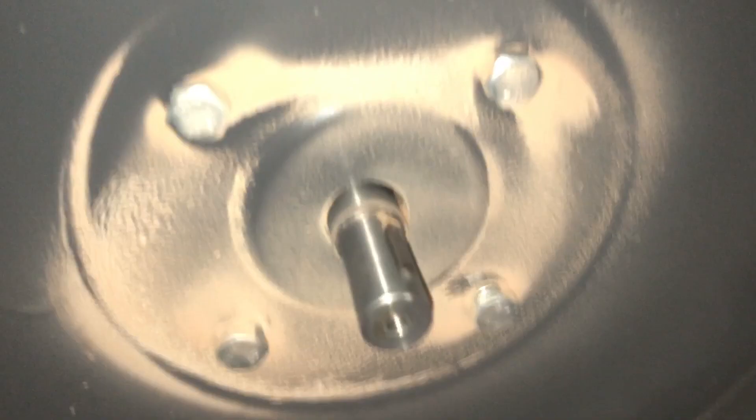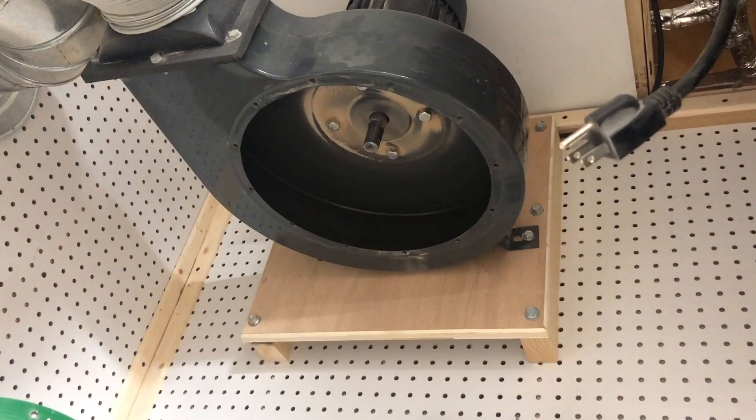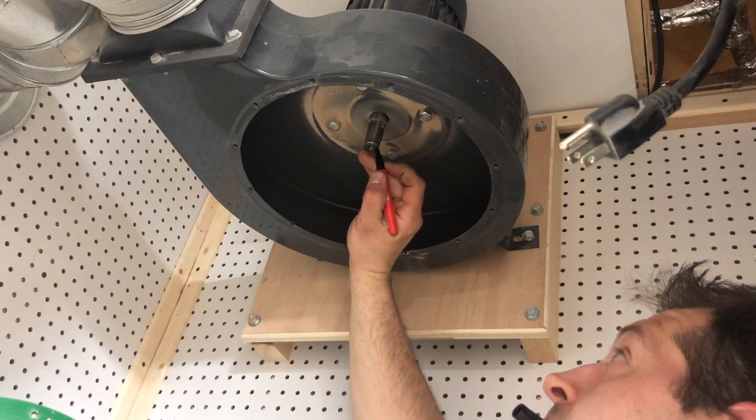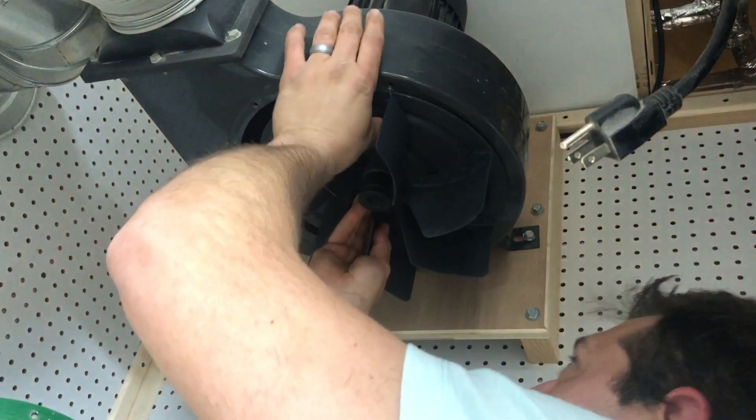As you can see, the aftermarket impeller on the left is significantly larger than the one on the right — this translates into better dust collection and more suction. Now we have to mate this spline shaft to the matching opening. I'm going to use a Sharpie marker to mark the location of the spline on the shaft so when I put the impeller on everything's easy to align.